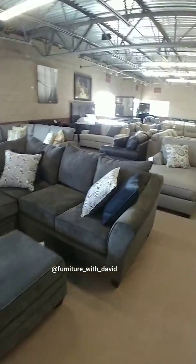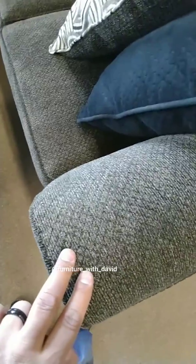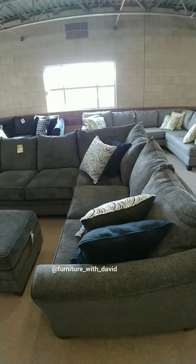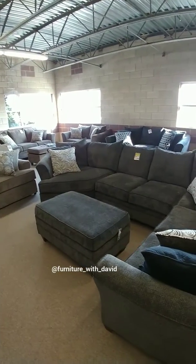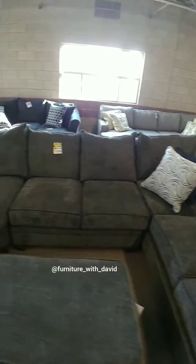This fabric is a corduroy type of fabric, again in the light gray. When you purchase this set you also get all six accent pillows that you see there — look how comfortable that looks!